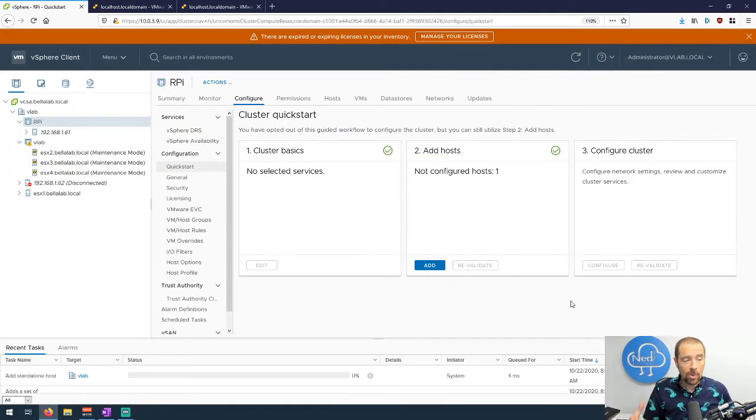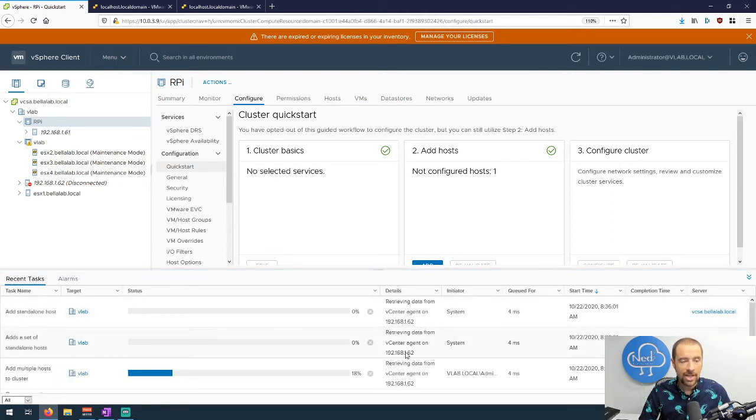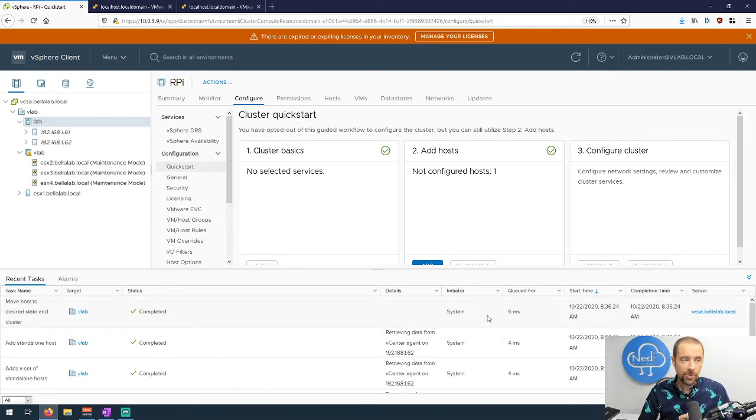It'll walk through the process of getting the agent started on the host. One thing I ran into: the first time I tried to do this, it immediately threw an error saying it couldn't push the certificate down to the host — there was some sort of invalid value. The problem turned out to be our old friend NTP. Before you try to add your Raspberry Pi to the vCenter server, you need to make sure NTP settings are configured appropriately.